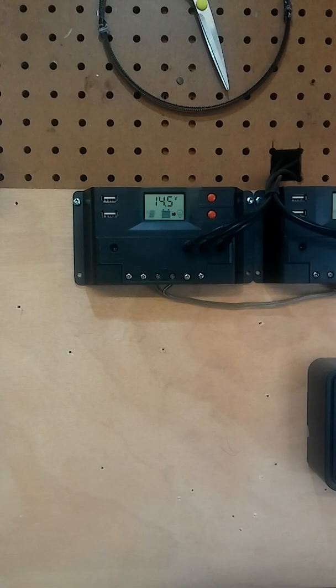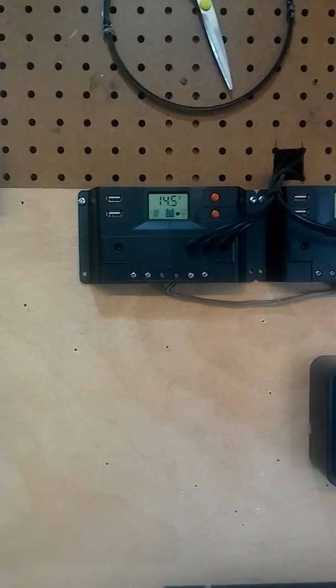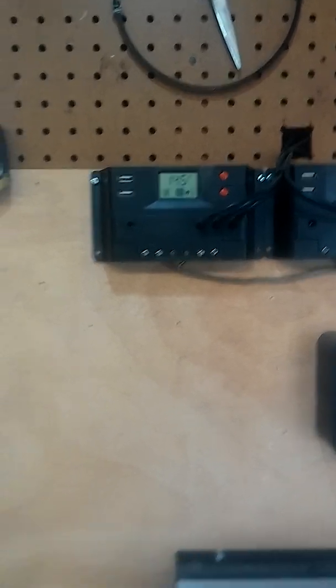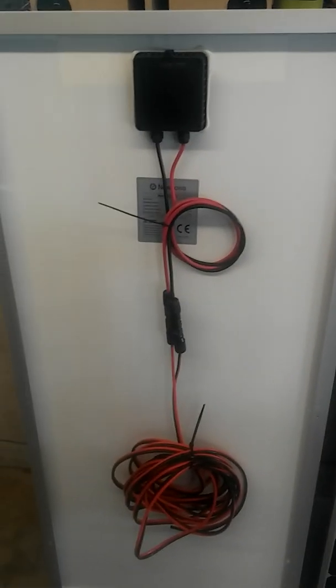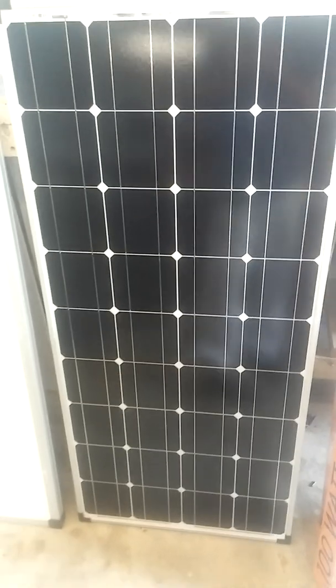I've had 400 watts running through one of these controllers and it worked, so I was a little impressed with it. They always said it was just a 10-amp controller, but I found a 20-amp in it. Even with 400 watts of solar I never really get the full 400 watts, so the controller did just fine. I just wanted to note: buy these - they're cheap and they work great, they put out a lot of power.